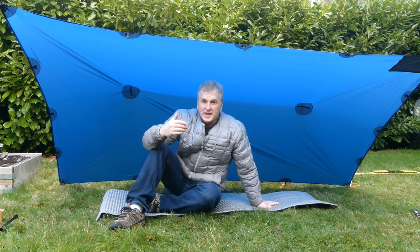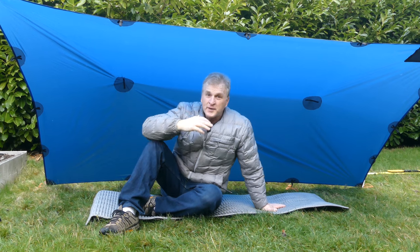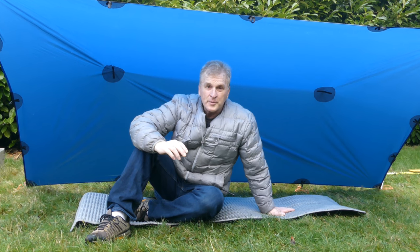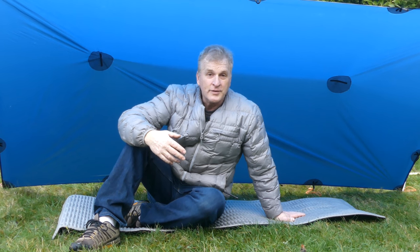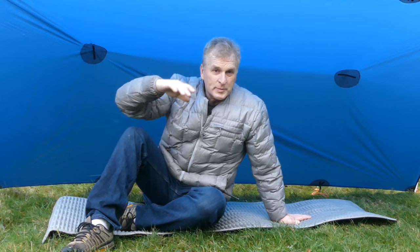Hey everybody, it's Bruce from Nature Calls. This is a special project for a friend of mine who does ski mountaineering and backcountry skiing. He wanted a quick-deploy tarp he could put up while getting ready to ski or for lunch, and in the worst case scenario, as some kind of survival shelter. This is the tarp I came up with and this is the build process.